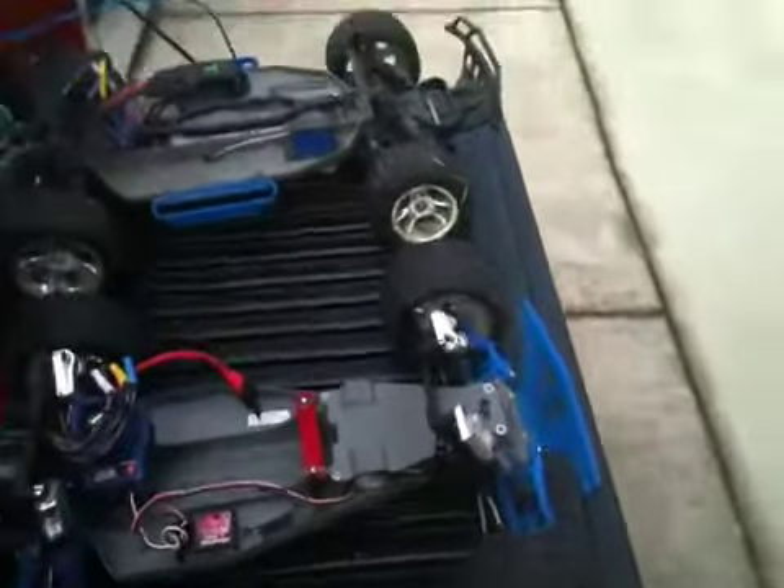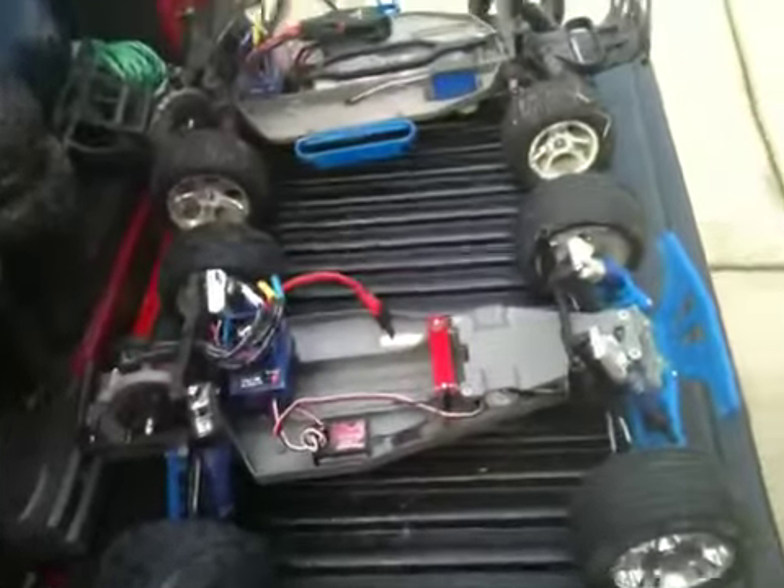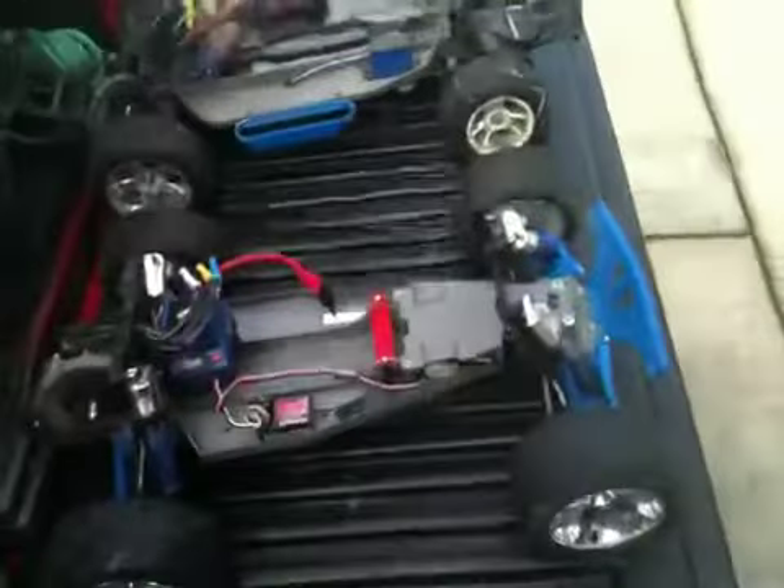I was also going to take these rims and tires off and put on my red and black rims and tires that match the body.